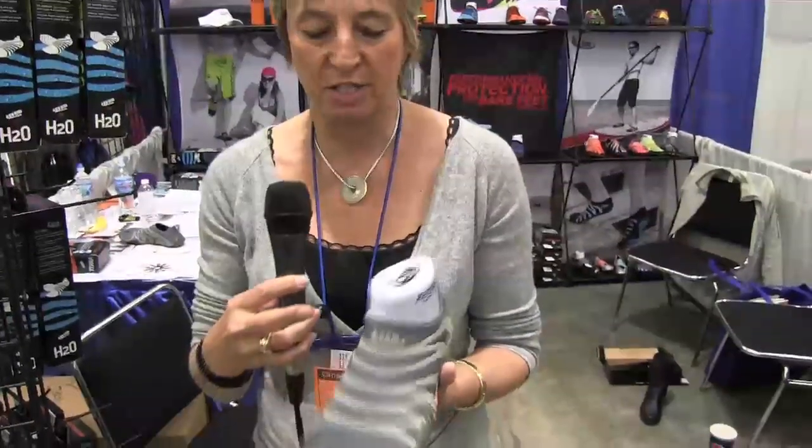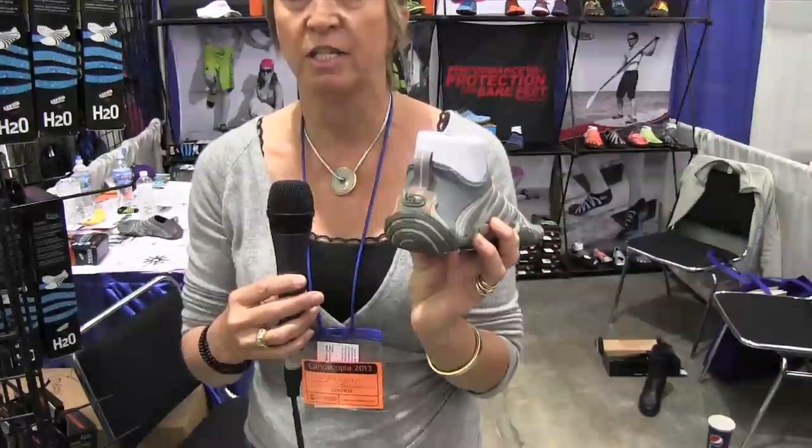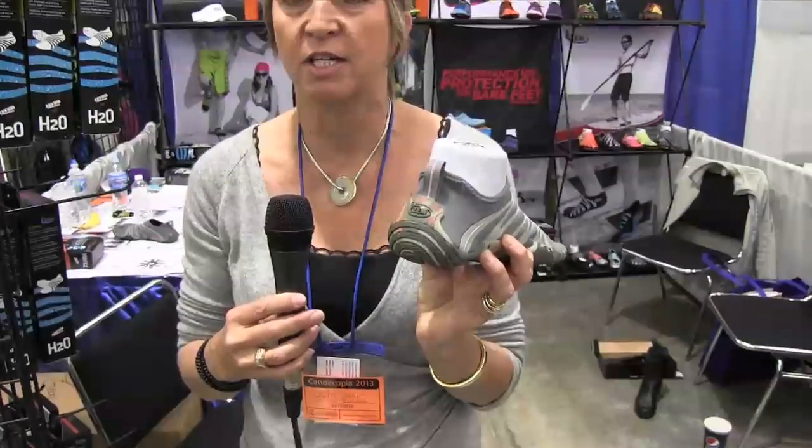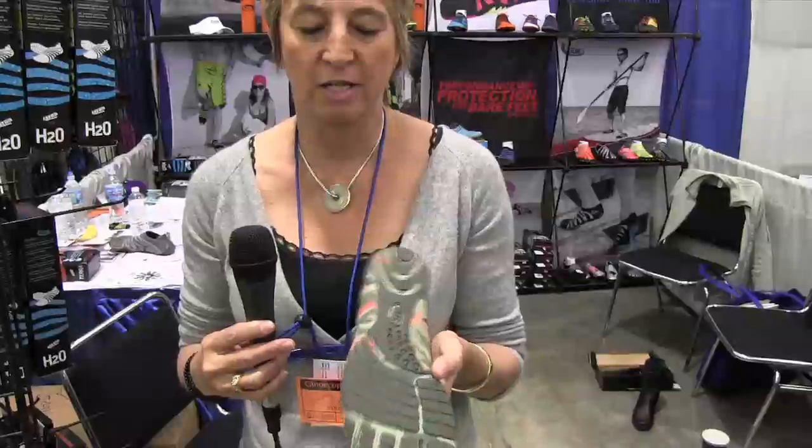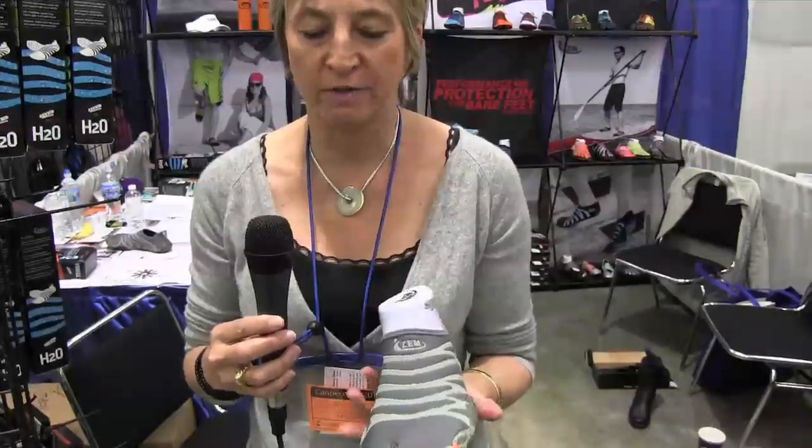What you see here is our Terra. It's one of the styles we offer with a split toe. It has great toe protection. It has a wrap-around heel counter so you're protected when you're sitting in your canoe. It has side protection as well and a great anti-slip sole that you can also use for river walking, bouldering and any kind of other outdoor activities.